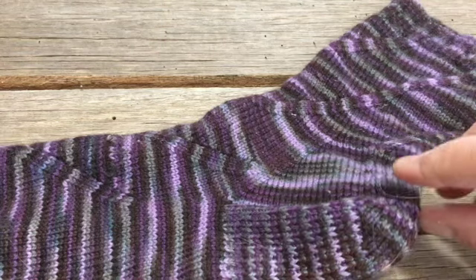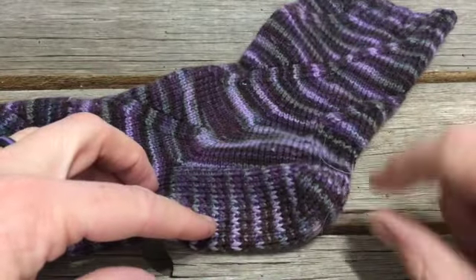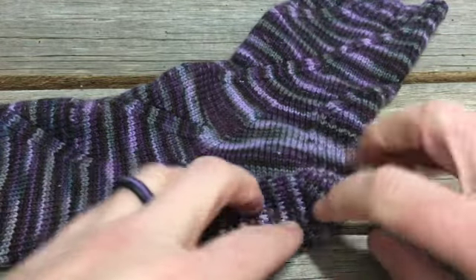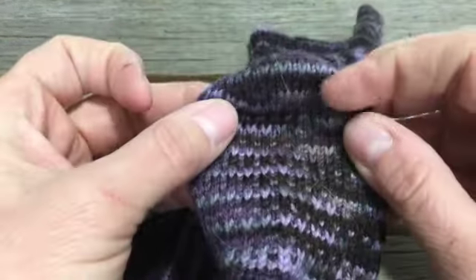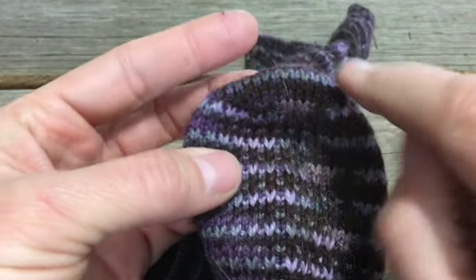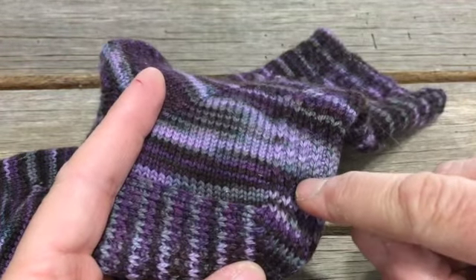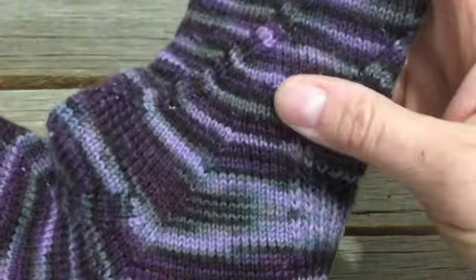Back to our sample sock. Since we've completed the heel flap portion, we need to do the turning. It's literally called turning the heel, because that's what we're doing — we're turning our work and doing some short rows. A short row means we knit partway, turn around and go back without knitting the complete row. We do that to change direction with our knitting so we can knit upward and pick up stitches along the edge to knit the leg.